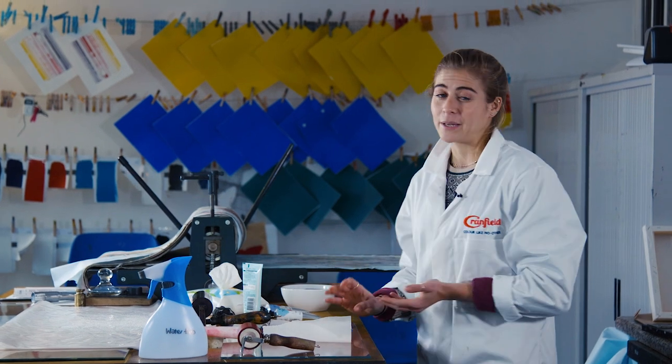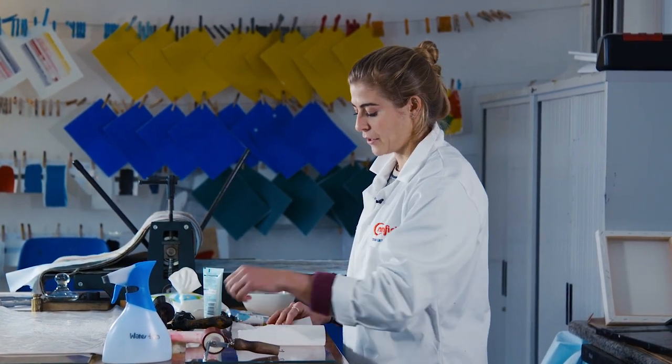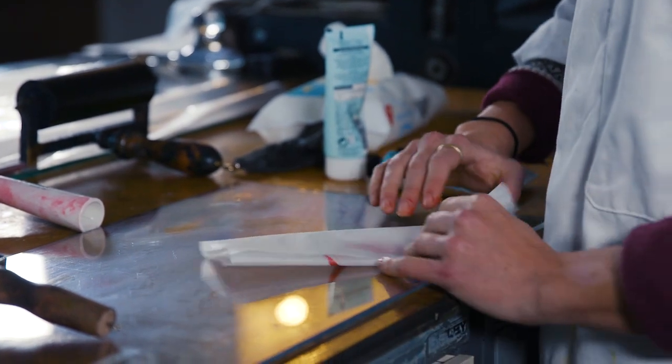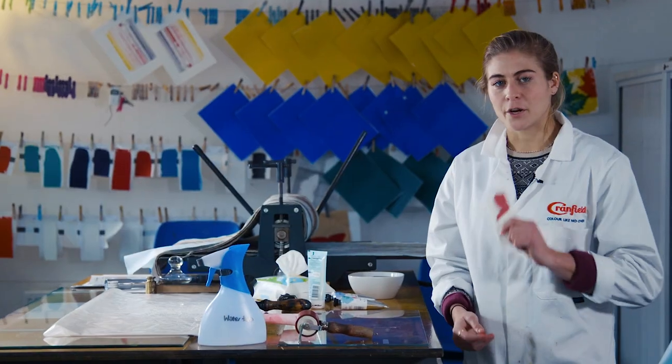At the end of the day, you probably have some ink left over on your table. You're just going to scrape it up with your palette knife, put it on some wax paper, and try to fold it up nice and tight so you're keeping it away from oxygen exposure. Then pop it in a drawer.